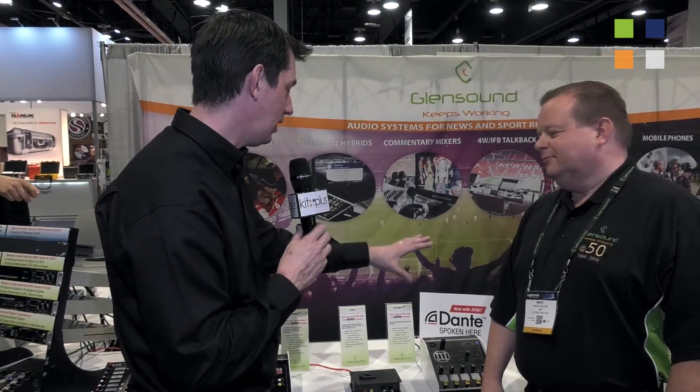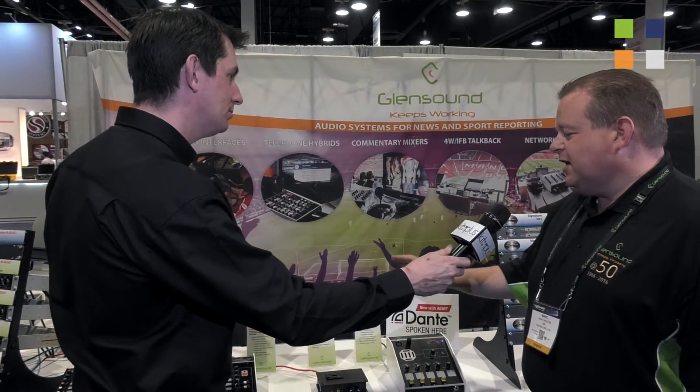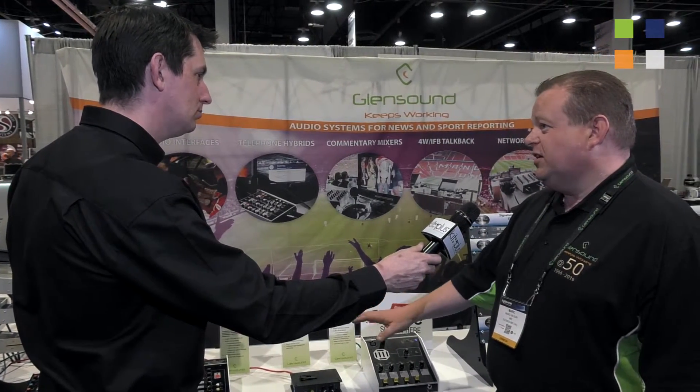Mark, that's great — as always you guys are constantly developing and bringing out new kit. What's the availability on these? Availability will be relatively soon — within the next four to six weeks these units will be available. Fantastic. Now if people haven't been able to come and see you here at NAB and want to find out more, what's the website? That's glensound.co.uk. Mark, thank you very much — more great stuff from Glensound. Their link is on screen now, and if you want to find out what we've been doing here at NAB 2016, go to kitplus.com.